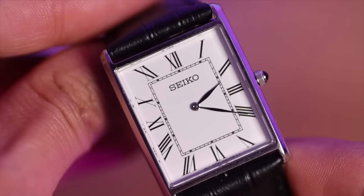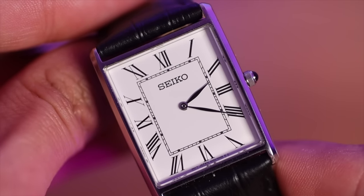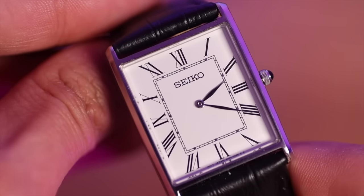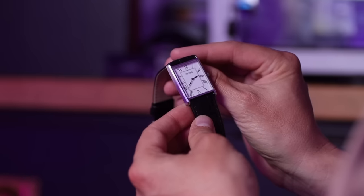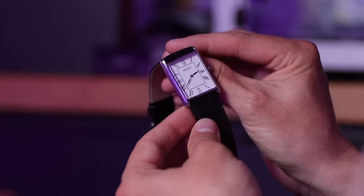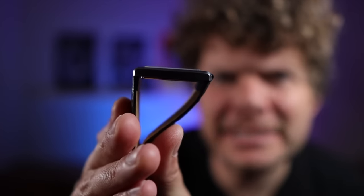The dimensions are quite important: 44mm lug to lug, 29mm wide, and only 6mm thick, which means this is a perfect dress watch size. It's a very light watch — probably about 40 to 50 grams. Six millimeters — crikey.